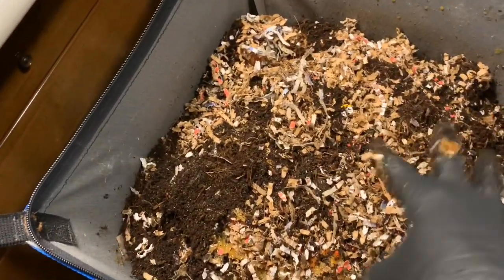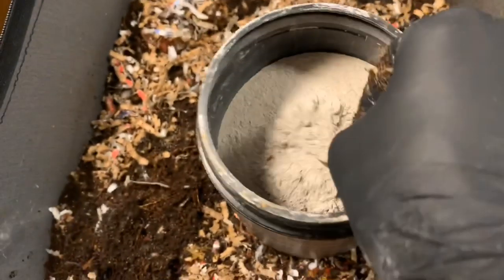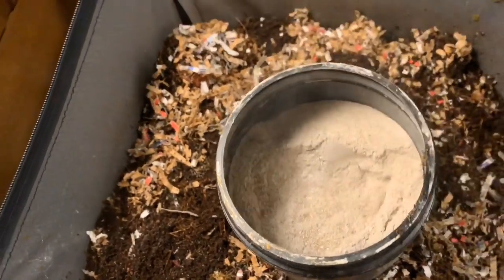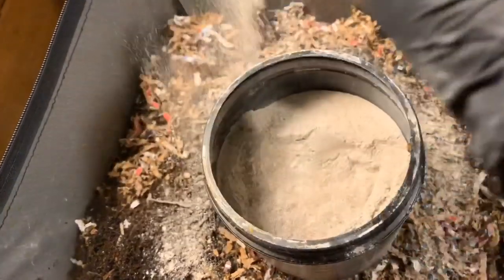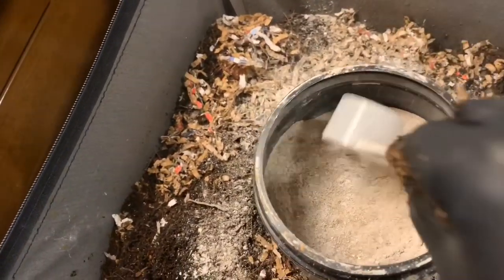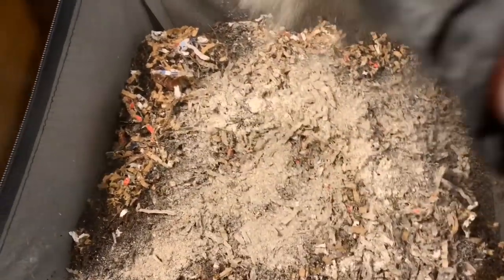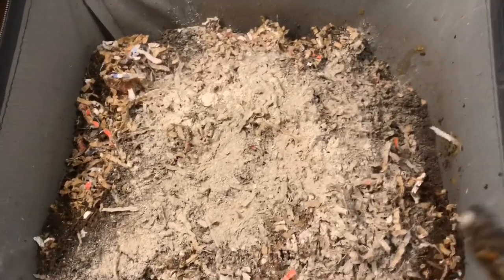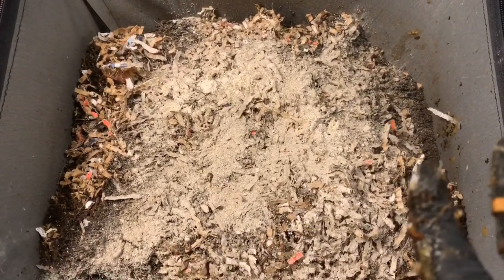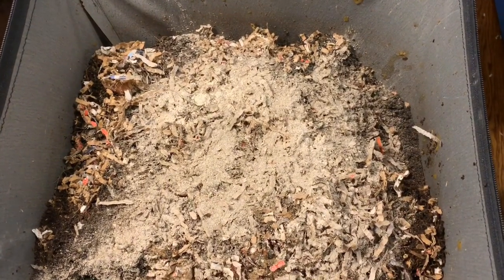I'm going to put some of my dry mix in here — I mixed up some more, I was running low. Just try to be really healthy with it. It acts as a pH buffer and a grit source for the worms to break down the food in their gizzard. The last thing I'm going to do is top it off with some bedding — I'm going to add some more dry cardboard, moisten it all down, and put the cover back on. But let's hop over and take a look at the Vermibag Max.